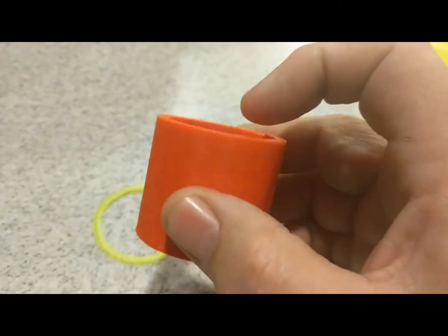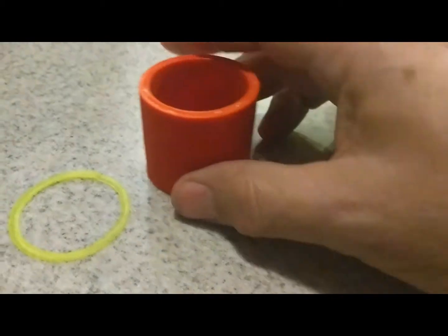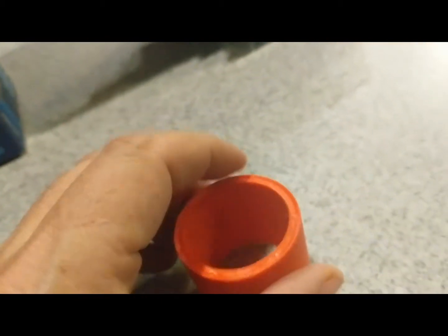So it kind of distorts a little bit, but it doesn't seem to affect anything. Look how even it is. There's the end there.